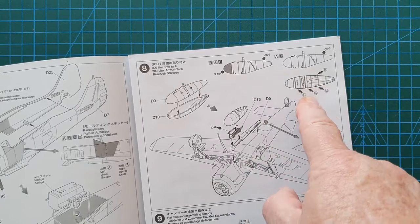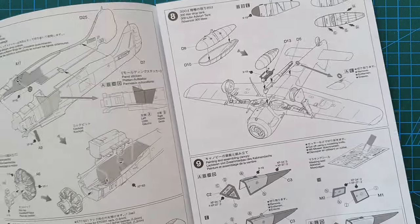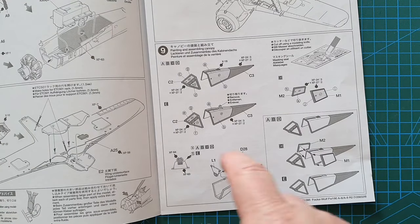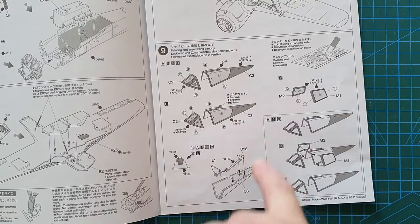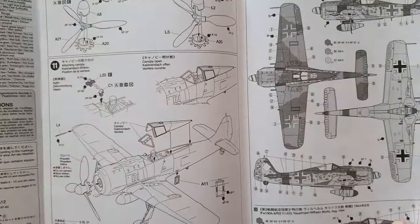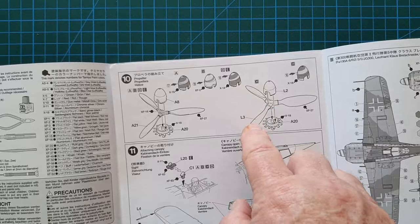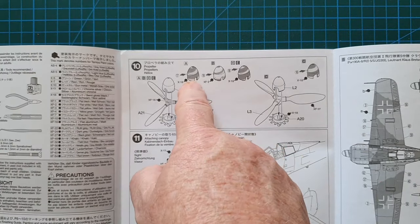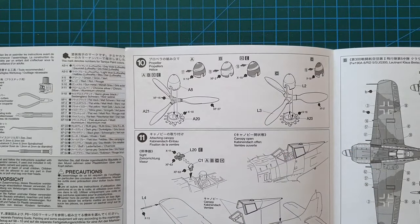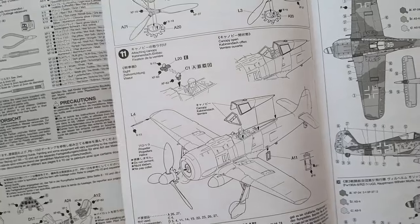Overleaf there's the drop tank option — the Focke-Wulfs needed the extra fuel to reach the altitude of allied bombers. Then there's the cockpit section showing the version differences: depending on which version you've chosen, you may need to remove a small piece or add the additional armor plates to the sides. The propeller options follow — version C has the wider blades while versions A, B, and D have the thinner blades, and you get decals for those too including nose bands.